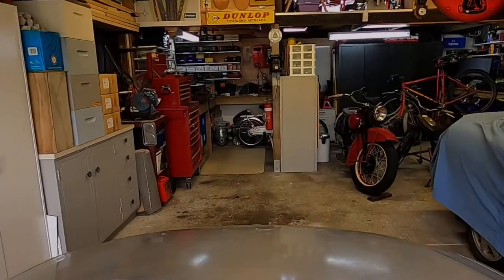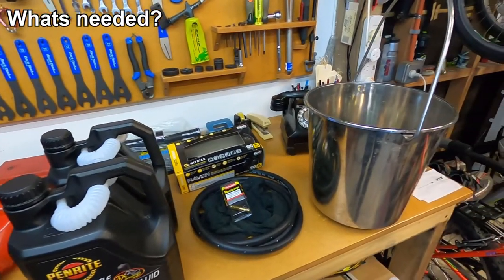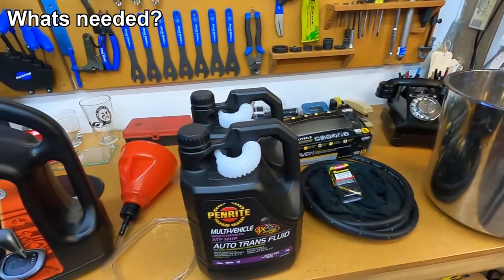Hey guys, welcome to another video. In this video we're going to change the automatic transmission fluid in a car. I've put together everything we're going to need here for our automatic transmission flush.